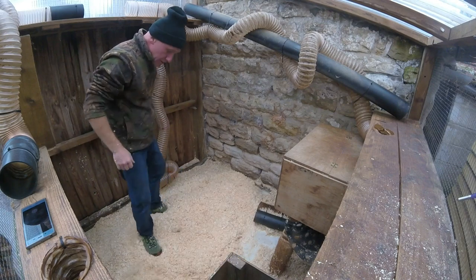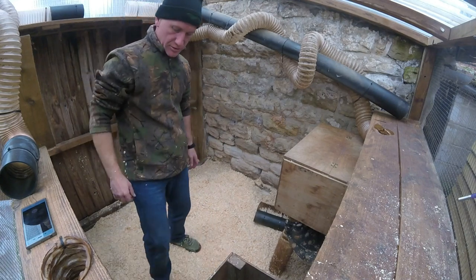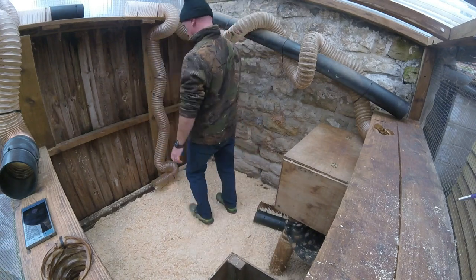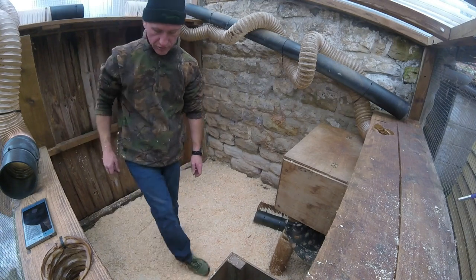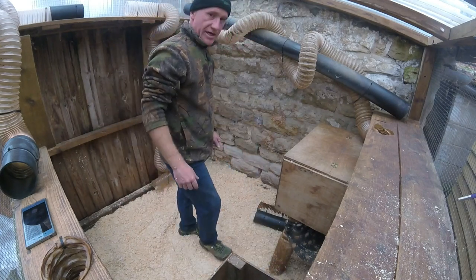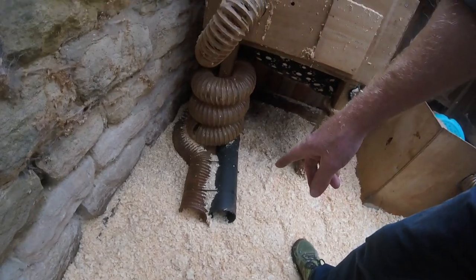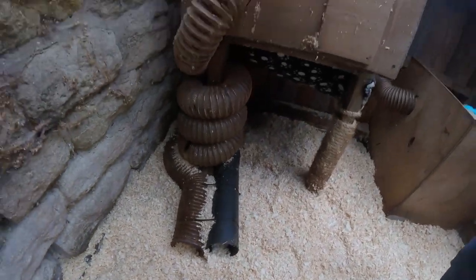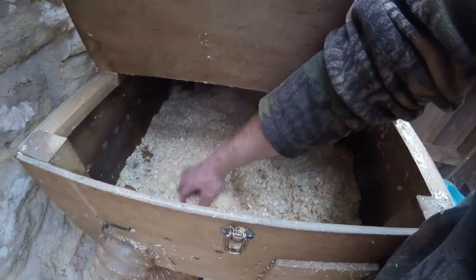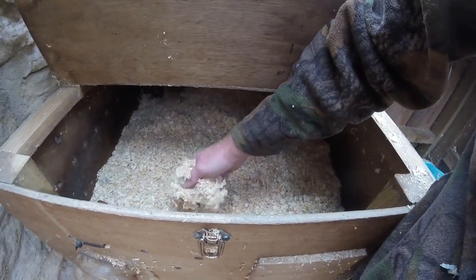I just kick the shavings around the floor. You want about half an inch to an inch covering — it makes it better for them to walk on so they aren't walking on a cold floor, since we are outside even though it's covered and sheltered. In the nest box you can see there's the same stuff on the base. The ferrets go up the pipe on the right which curls around into the hole and into the nest box. It's still clean shavings in there — I changed that maybe last week.